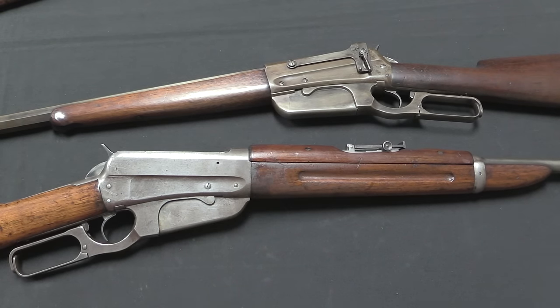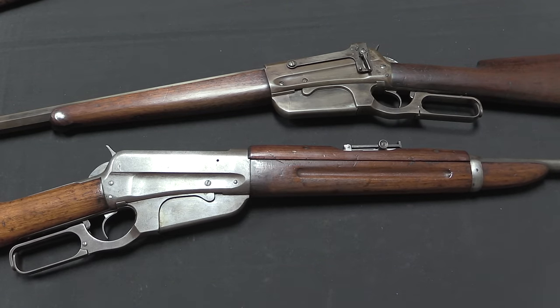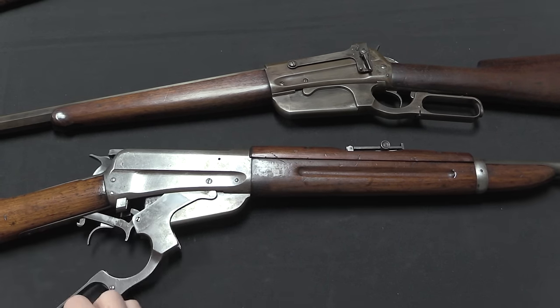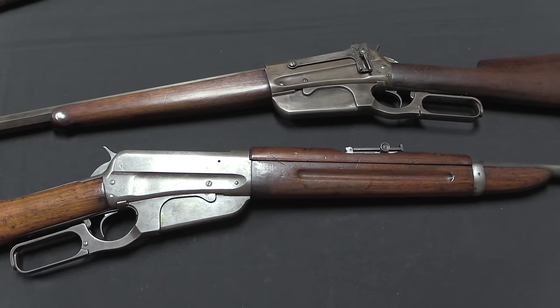In Russian service these were very well liked. Whatever the downsides of a lever action in combat — the lever being awkward to operate when prone, and the potential for dirt and debris to get into the open action — it is a far better combat weapon than a Mosin-Nagant bolt-action rifle. These were very highly valued by the Russian troops who were able to acquire them.